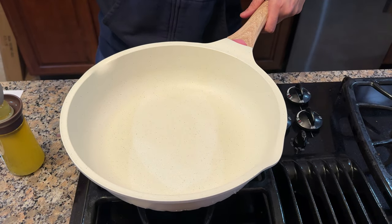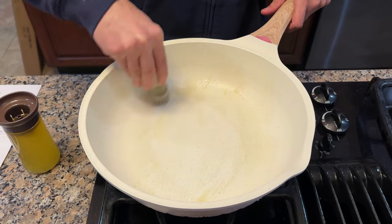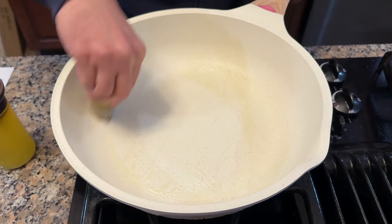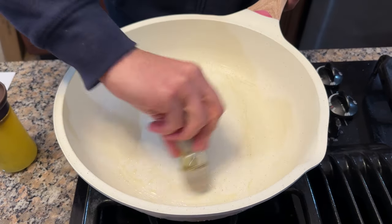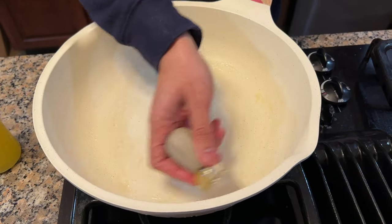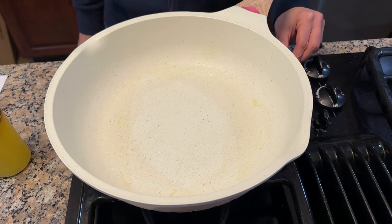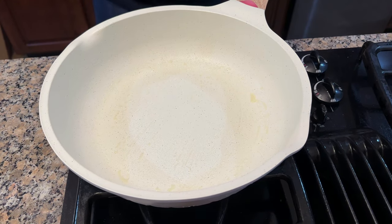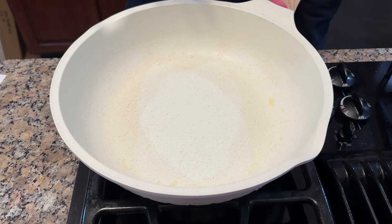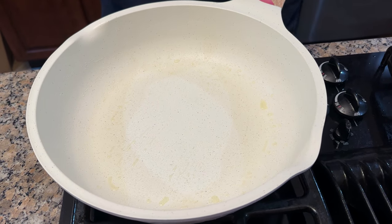Before first use, wash it with soap and water, which I've already done. Then you're going to put some oil and use a sponge or brush to evenly spread it around the entire cooking surface and up the sides. Once you've covered all the surface with oil, heat the pan on the stove for about three minutes. The oil will get absorbed and will make the non-stick coating better. Then remove the excess oil with a paper towel and your pan is ready to use.